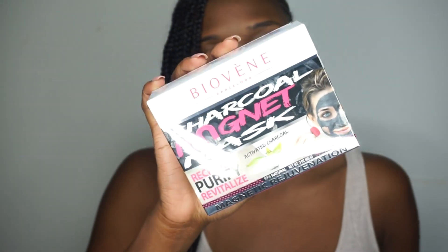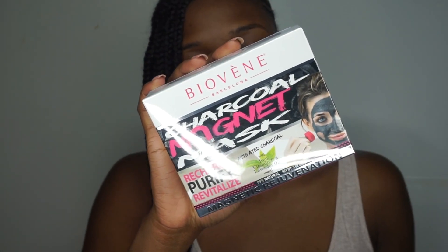Hey guys, welcome back to my channel, it's your girl Sefi J, thank you for kicking it with the kid. As you can see I am barefaced, so that means we are doing a skincare video. This video is in collaboration with a company called Biovene Barcelona — we're going to be reviewing this cool charcoal magnet mask. Are you ladies excited to get all this gunk out of your pores?